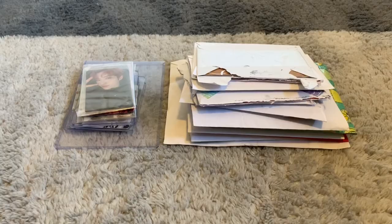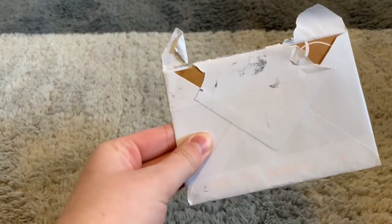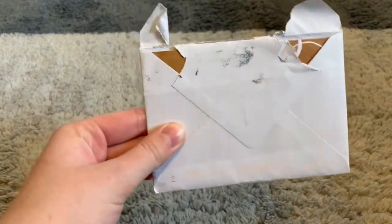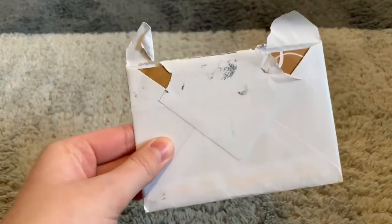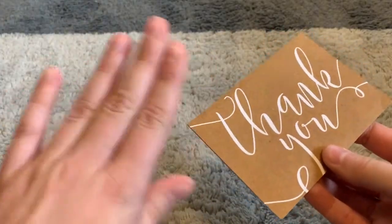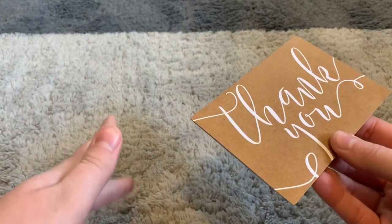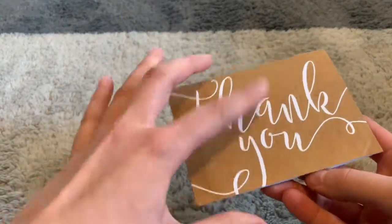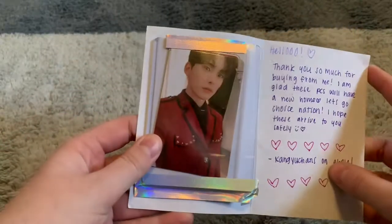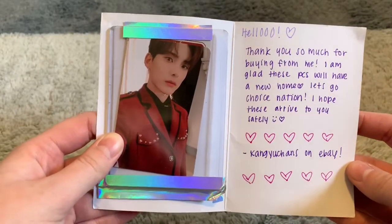Onto the first envelope. If you guys haven't seen my other photo card haul videos, I usually like to do the small envelopes first and work my way to the huge ones, so I'm gonna continue doing that. I do open these first when I get them but I don't always remember what I have. Oh, there's a thank you card — I've had this thank you card before from other sellers, which is funny.